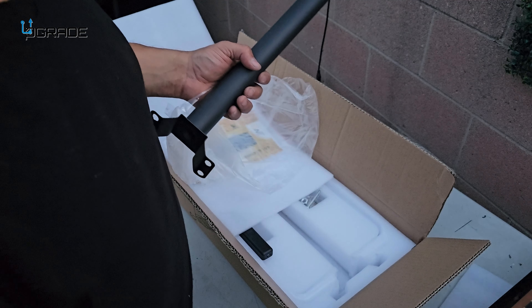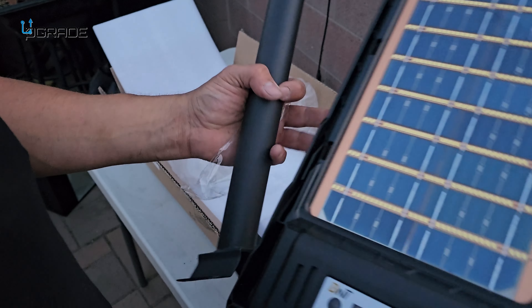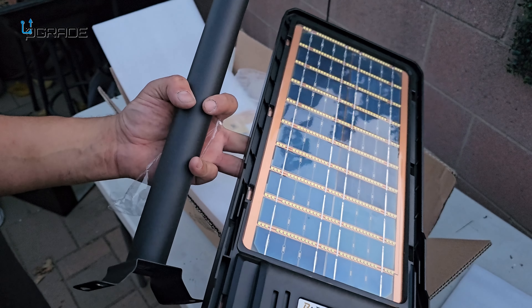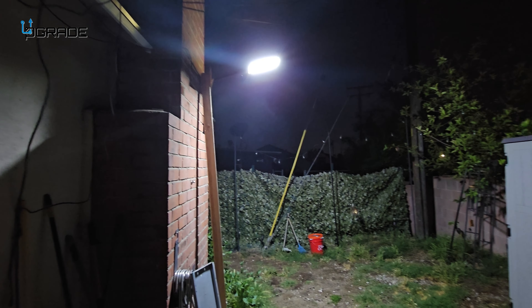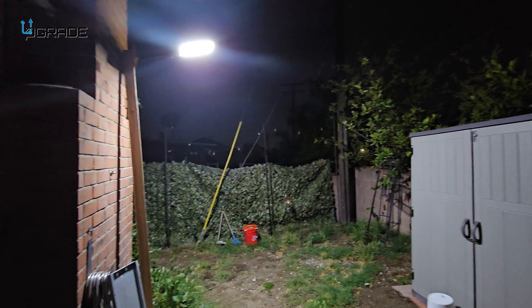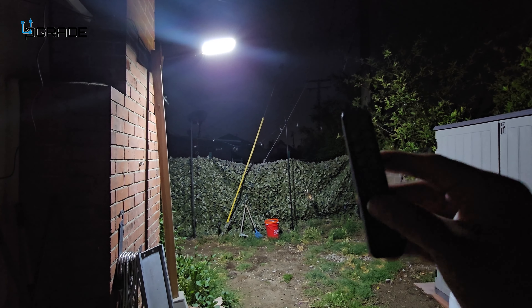This thing is lightweight but it packs a punch. We're going to set it up and see how it works. Look at how powerful the light is — it's lighting up this whole backyard. The controller is very slim, and I like that — that's a plus.